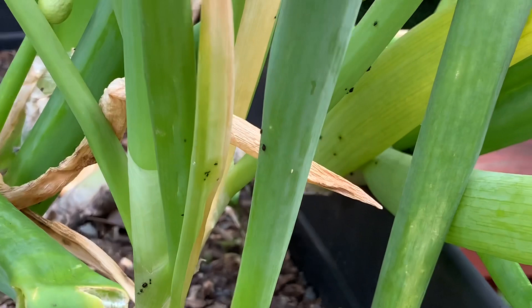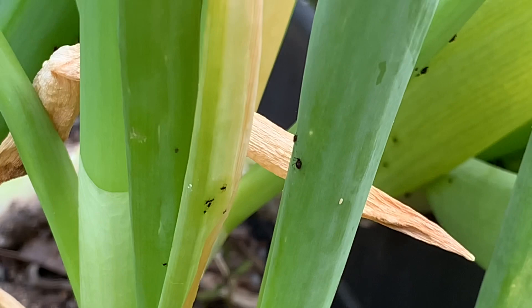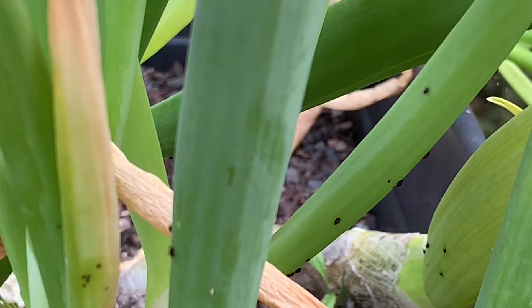I wonder if I can use the zoom feature. Yeah, they're nasty little guys and they're everywhere.